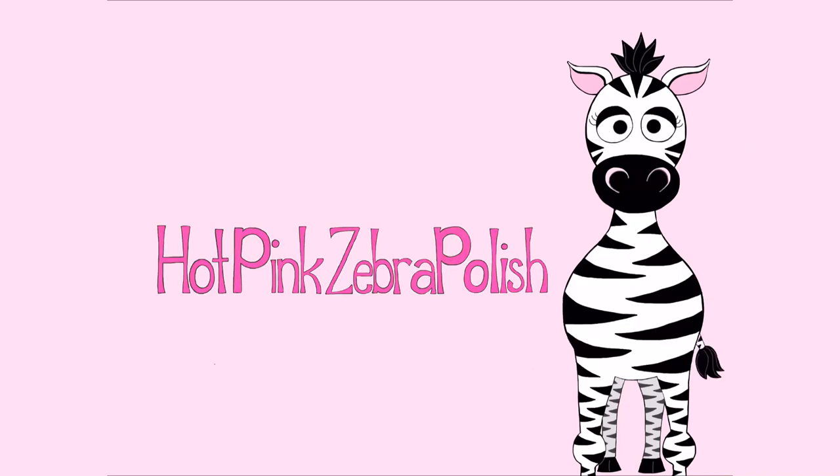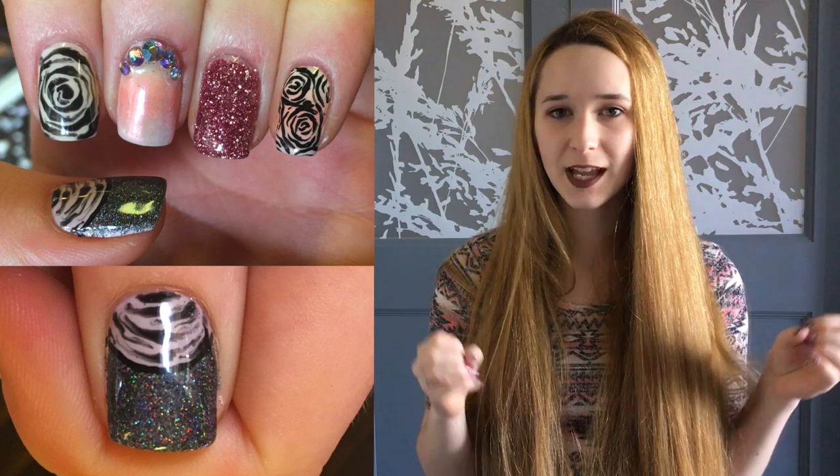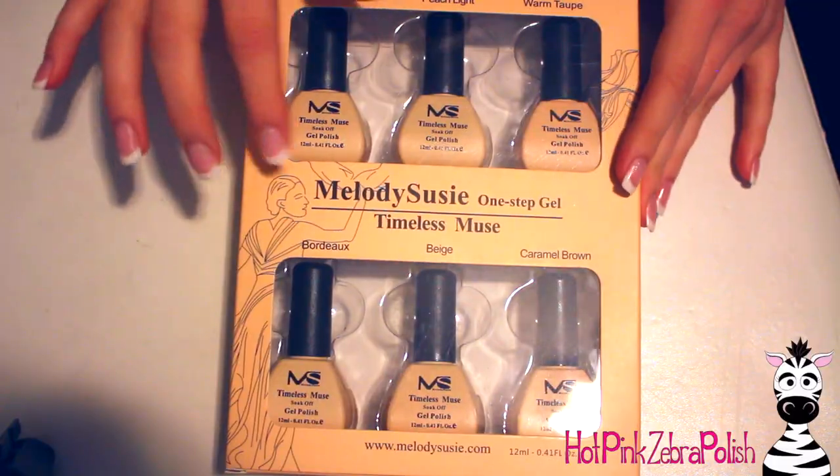Super easy gel roses and various glitter application nail art tutorial by Hot Pink Zebra Polish. Hi everyone, in today's video I'm going to be showing you a new set of Melody Susie gel polish called Timeless Muse. They're all very earthy, natural colors that almost anyone could wear. I'm also going to go over different glitter applications — raw plain glitter, mermaid or chameleon pigment, and holographic — each with its own application technique. Don't forget to click subscribe!